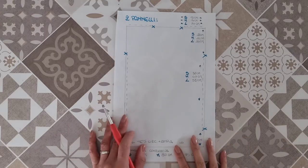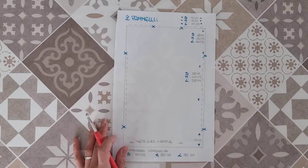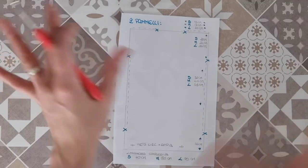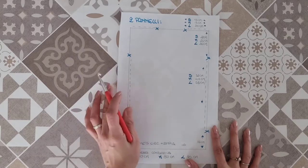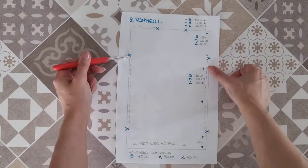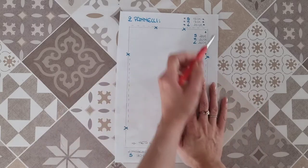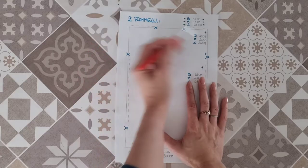Il progetto di oggi si strutturerà su due pannelli. Ho creato un disegno per farvi capire come mi comporto. Ci sono anche delle piccole istruzioni per adattare il progetto alle principali taglie: S, M, L. I due pannelli saranno identici e rettangolari. Verranno uniti ai fianchi lasciando due spacchetti laterali in basso, uno spazio per le braccia e il capo sarà smanicato.